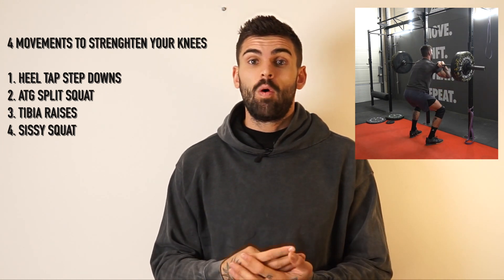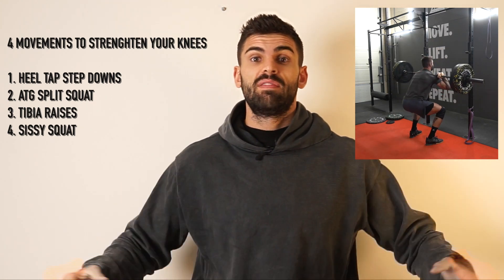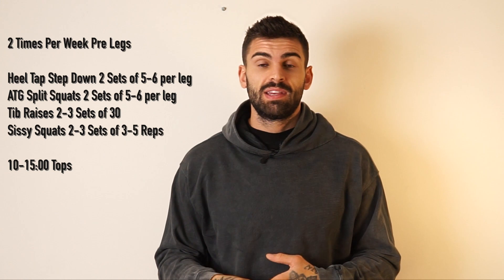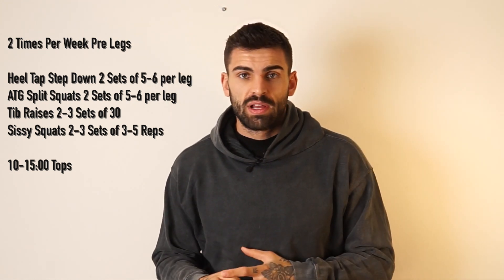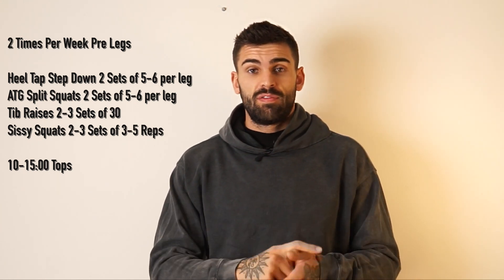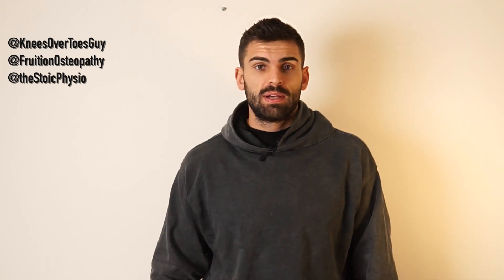Those are my four key movements to eradicate knee pain and strengthen your knees for life. What I've been doing two to three times a week, normally before lower body sessions, is a couple of sets of each movement — and it has been an absolute game changer. I can't recommend them enough. A lot of my inspiration came from the knees over toes guy, the stoic physio, Chris my osteopath, and Fruition Osteotherapy — I want to give them all a shout out.